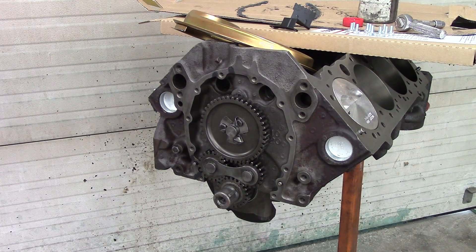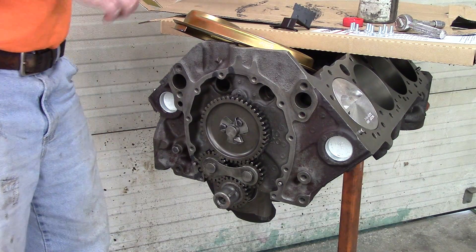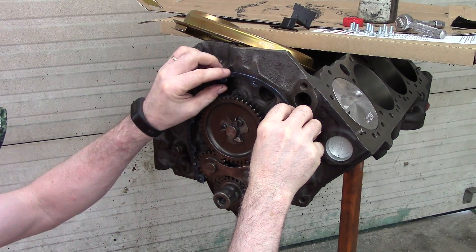I'll put a little extra on the spots where I know the scratches are — and those are scratches from the factory, nothing that I put in there. Then I will put the coated gasket in place.